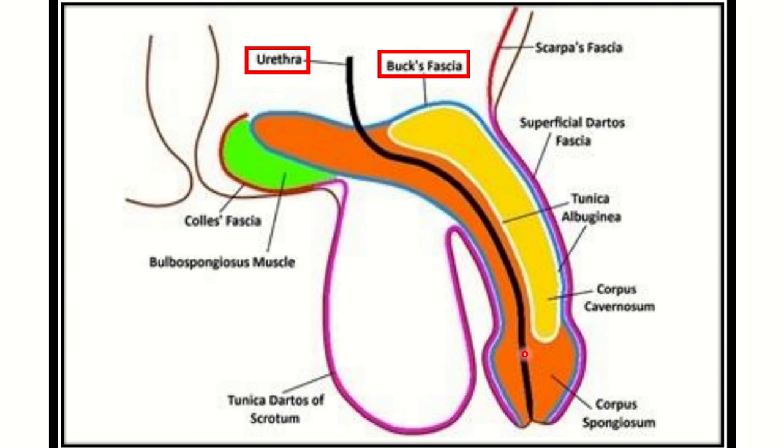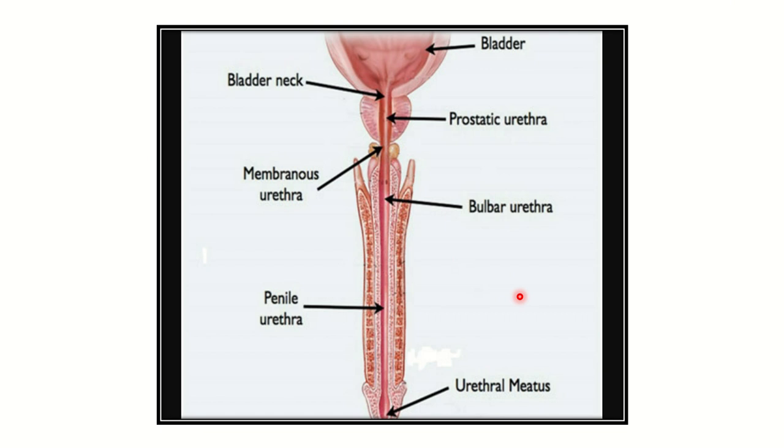The membranous part, pre-prostatic part, and prostatic part are not surrounded by Buck's fascia. Buck's fascia surrounds the penile urethra. Here we can see the bladder and the bladder neck. Within the prostate there is the prostatic urethra, and just between the prostate and the urinary bladder is the pre-prostatic urethra.